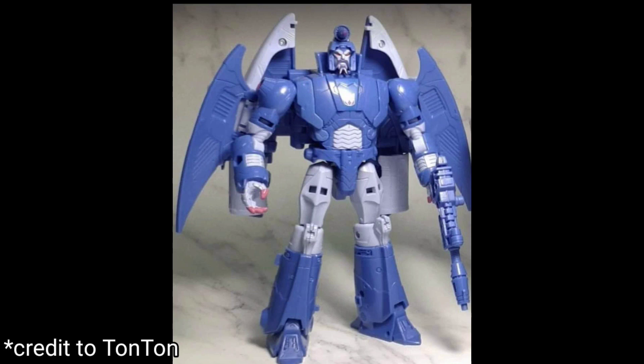So these are my thoughts on these three: overall, Hot Rod and Scourge look to be awesome. Cup — I'm not sure he's going to replace my Legends Cup or not. Till the next one, peace out.